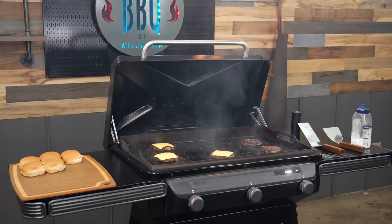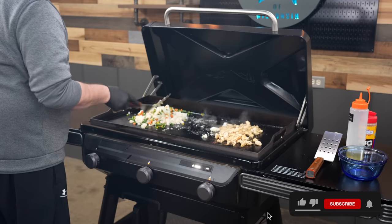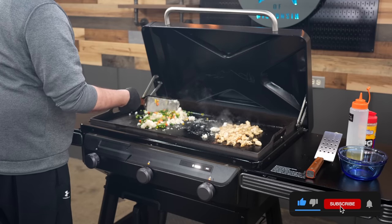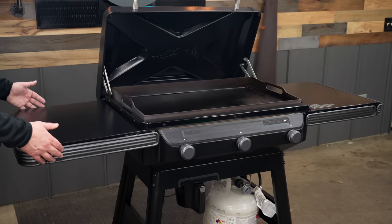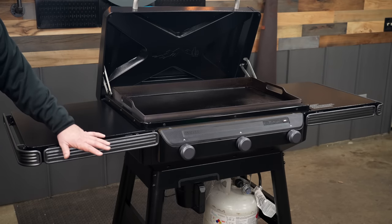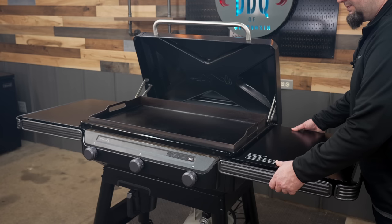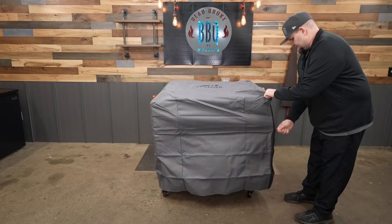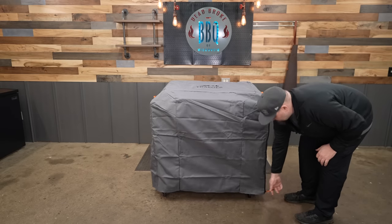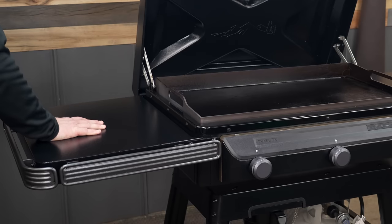If you use a griddle a lot, you know you never have enough room — but these shelves are pretty big. I've always had issues with leaving squeeze bottles too close to the griddle and having them start to melt, but with these big shelves and the Pop-N-Lock technology, I can see myself getting some accessories for this griddle someday. The bonus is these shelves fold down, so it takes up a lot less space for storage — and they work really easy, are slick, and are pretty dang sturdy.